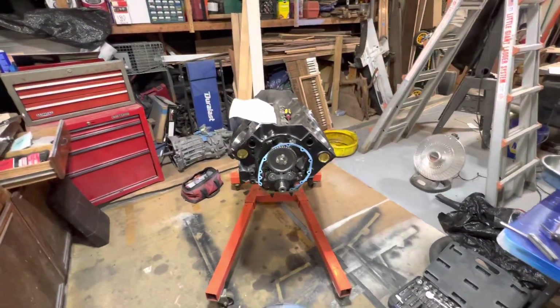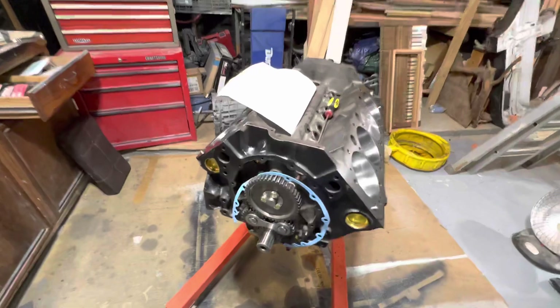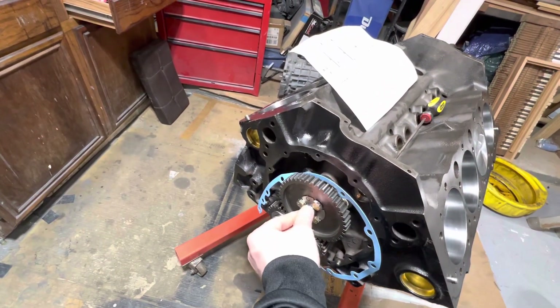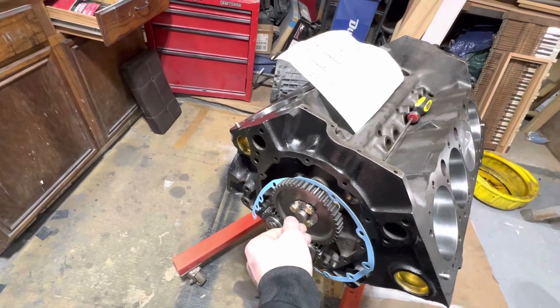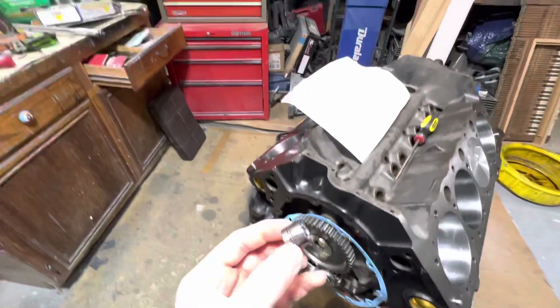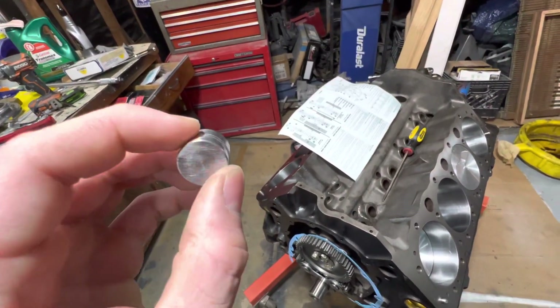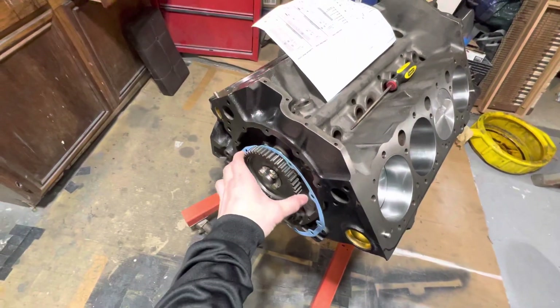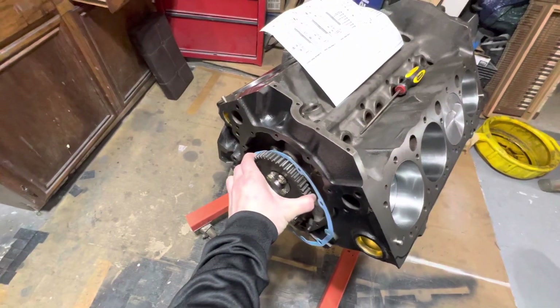Hello there everybody. This video is just simply going to be showing you everything about shimming, adjusting, or setting the clearance on your cam button. This particular engine is a small block Chevy, and that little bearing right there is simply just to keep the cam shaft from moving front to back in the engine block too far.